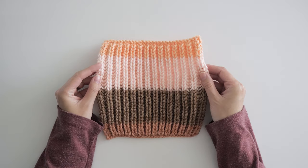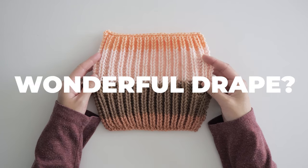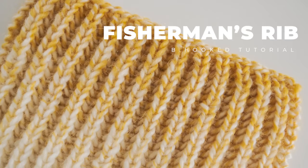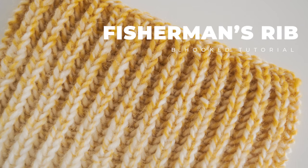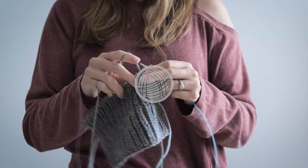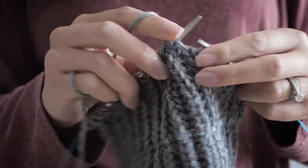Are you constantly on the hunt for a reversible stitch that doesn't curl and has wonderful drape? Fisherman's Rib is the stitch that has it all, believe it or not, making it a top stitch in my book. With only two rows to repeat, Fisherman's Rib is as easy as a traditional rib stitch, but with a little twist.